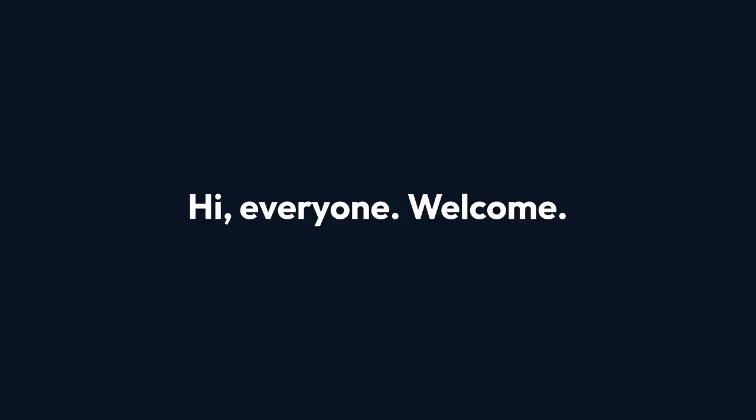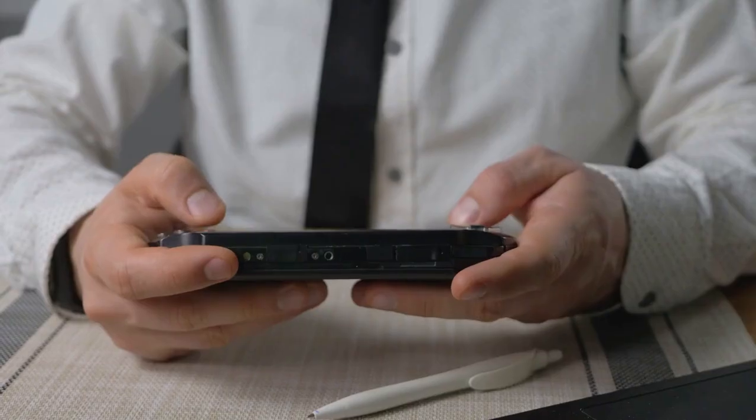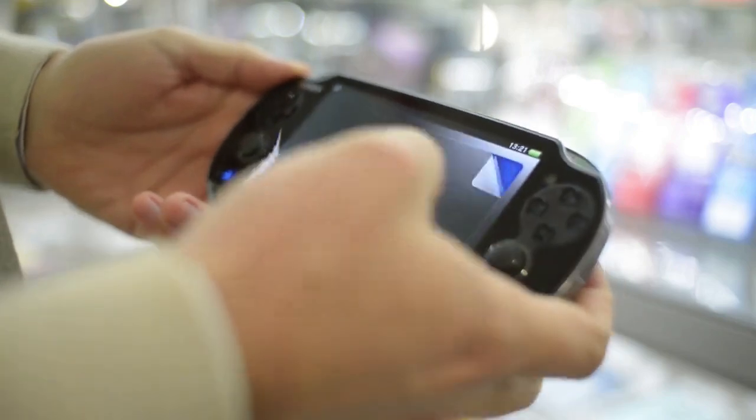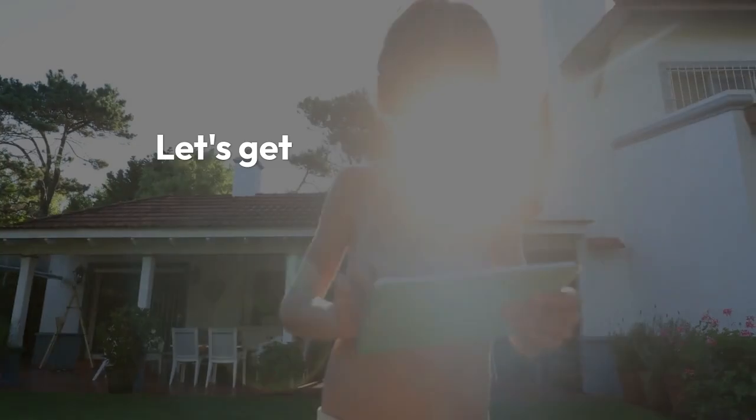Hi everyone, welcome! In this video, I'm going to show you how to reset your Odin 2 handheld gaming device. Whether you're facing software glitches, performance issues, or just want to start fresh, a reset can often resolve these problems. There are two main types of resets we'll cover: a soft reset and a factory reset. Let's get started.